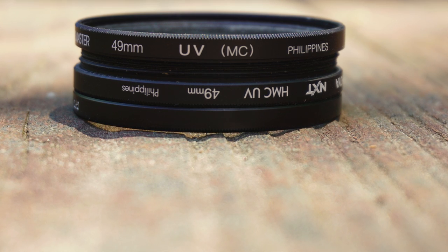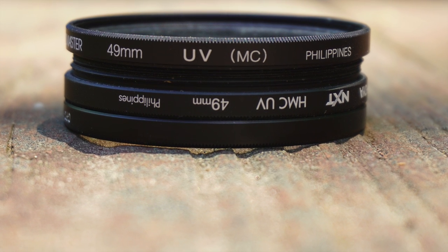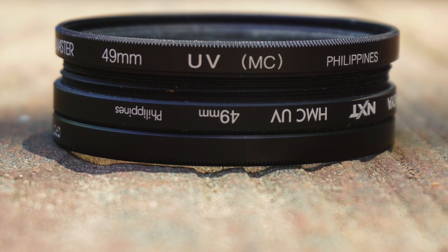This is fantastic. I got three 49 millimeter filters and they will all fit my three most used lenses. Did I miss any? I'd love to know in the comments.